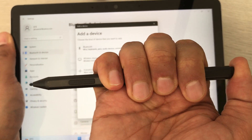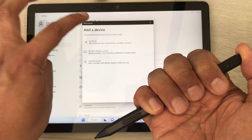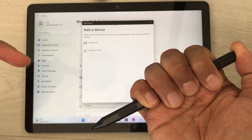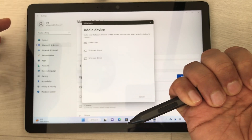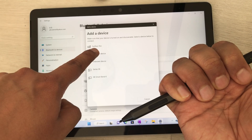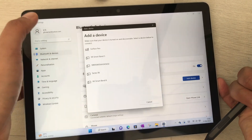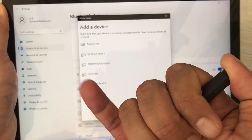Now with the back button pressed and held, select the Bluetooth icon. It will start scanning for devices, and here you can see the very first option showing the Surface Pen.